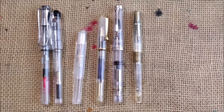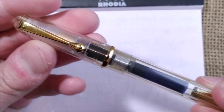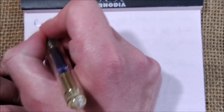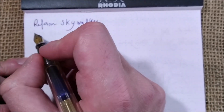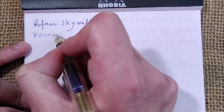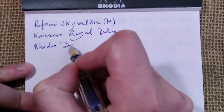Now the important stuff is how this little pen writes. Here we have our pen and paper — I have this pen kept for a while while I was showing you the other pens, but I believe it will write. So this pen is the Reform Skywalker. It has a medium steel nib, the ink that I'm using is Kaweco Royal Blue, and the paper is the usual Rhodia pad.